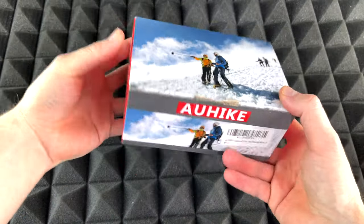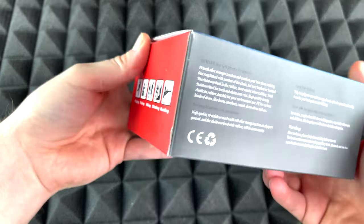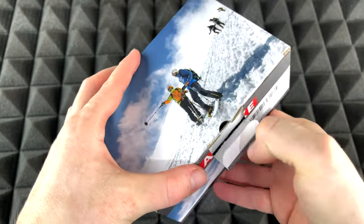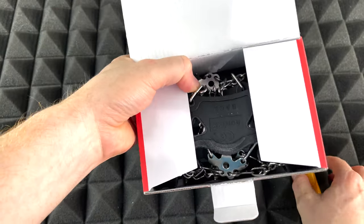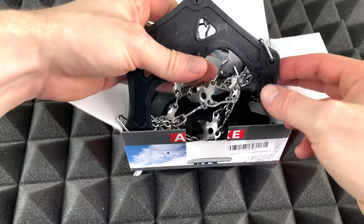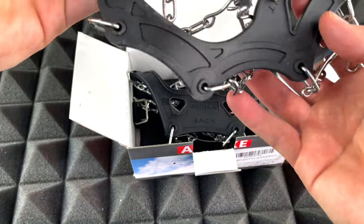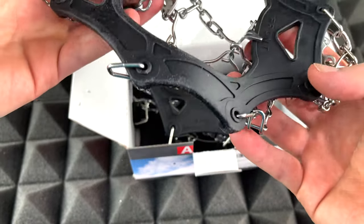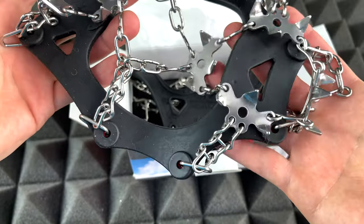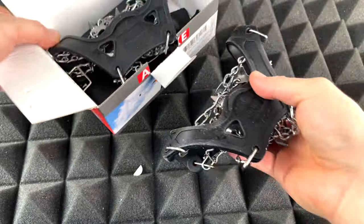Just got this in today. Here's the package — looks good so far. Now what counts is what's inside the box, so let's open this up and take a look. They look used but no, it's just white from the box I guess. Let's just put this on the side.